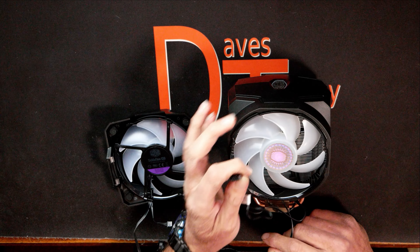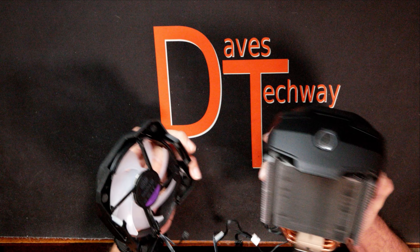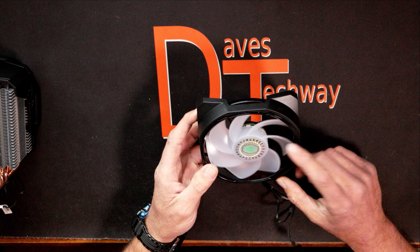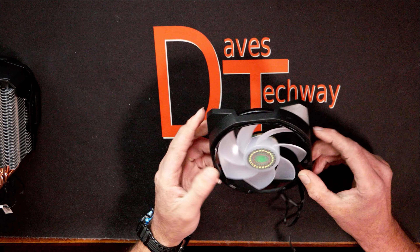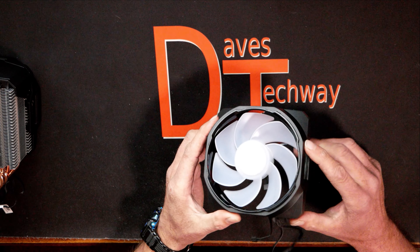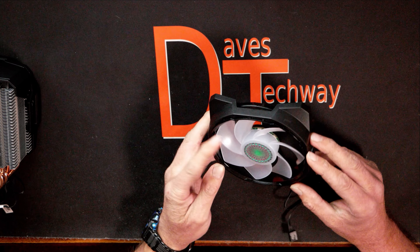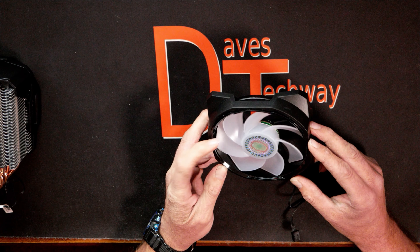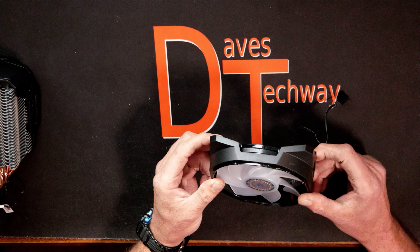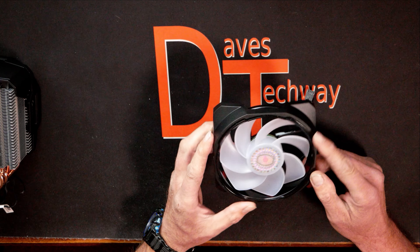Cooler Master is pretty well known for their coolers by this point. Opening it up, the first thing we have is the mounting hardware — we'll set that to the side for now. There's also a manual in here, and we have the Cooler Master manual for it. We'll need to keep hold of that, and here's your warranty card information.